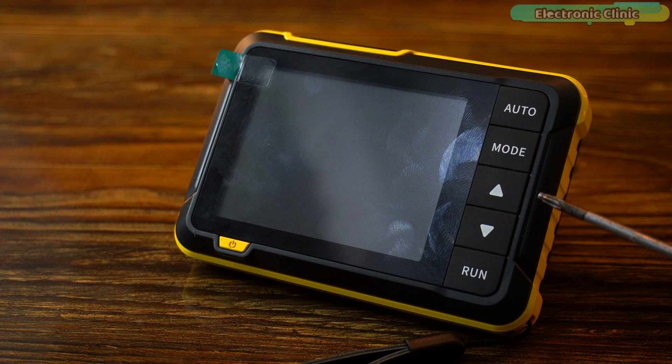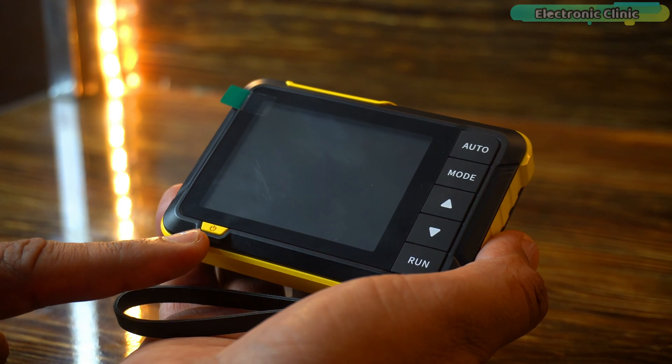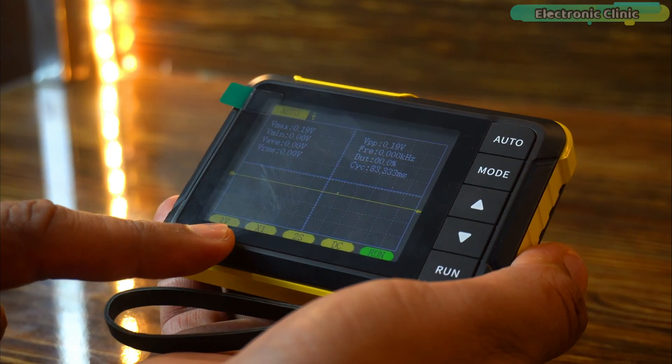The up and down arrows are used for parameter addition and subtraction adjustment. The run button also serves multiple purposes. Short press this button to run or pause waveforms. If you long press this button, it will show or hide the detailed parameters. This is the power switch button. Simply long press this button to turn on the display, and to turn it off, simply short press this button.